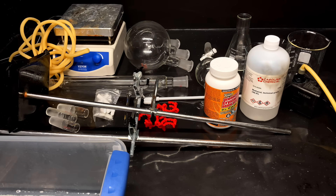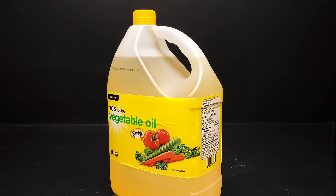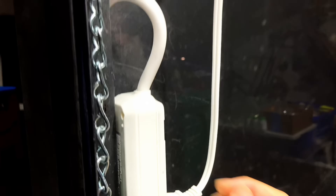Methyl alcohol, sodium hydroxide, drain cleaner, optionally calcium chloride, filter paper, goggles, gloves, elabco, and finally your vegetable oil. And don't forget to put a fume hood in your shopping cart. Step 2: dry your glassware.